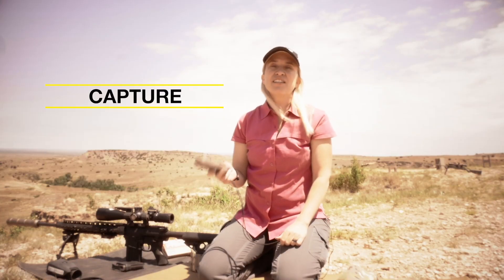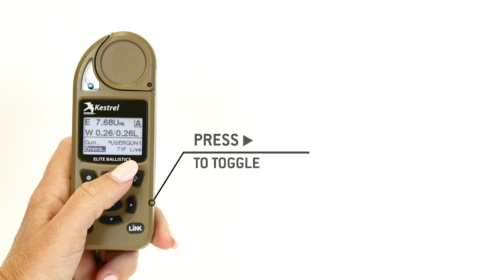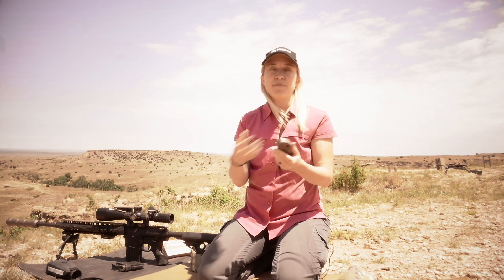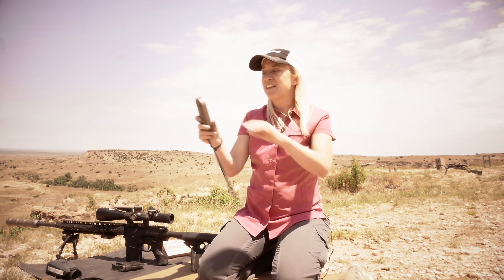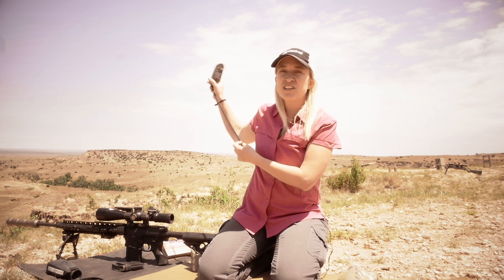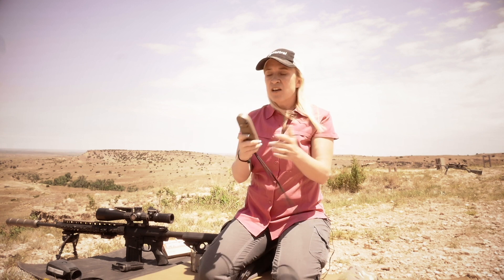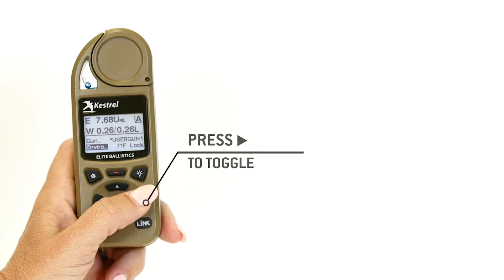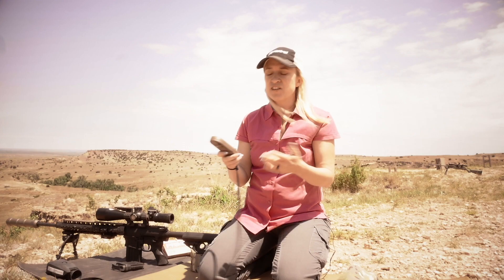First thing we're going to do is update our environmentals or atmospherics. We're going to go down to Enviro, toggle over to Live, and then swing the Kestrel. Swinging the Kestrel allows ambient temperatures to acclimate to what we're actually feeling — it allows these sensors to get cleaned out. If you have enough wind flow, you can just hold it up into the air and the air is going to blow past this thermistor. Once you see that your temperature is acclimated, you're going to toggle it off to Lock. That's going to lock in all of your environmental conditions for your day of shooting.